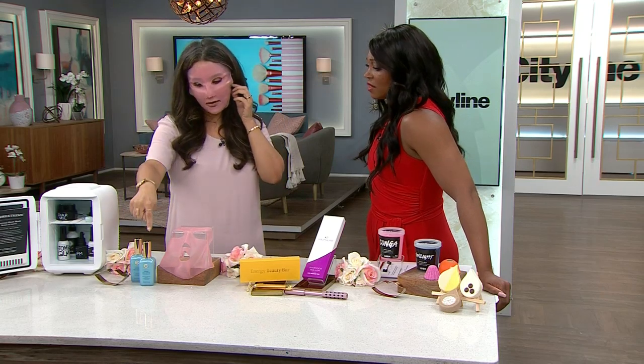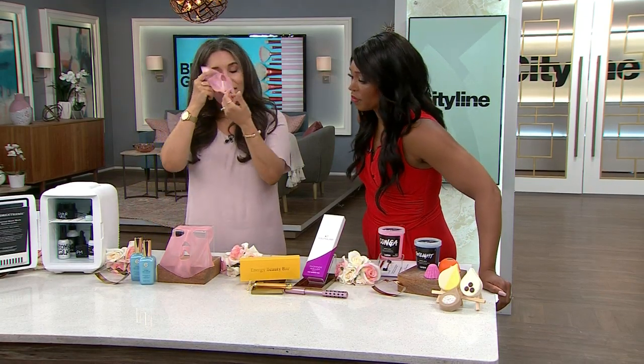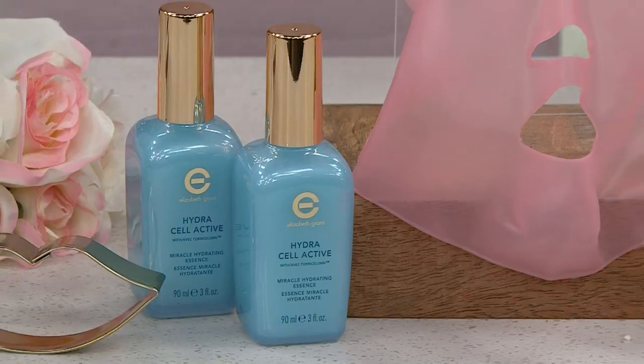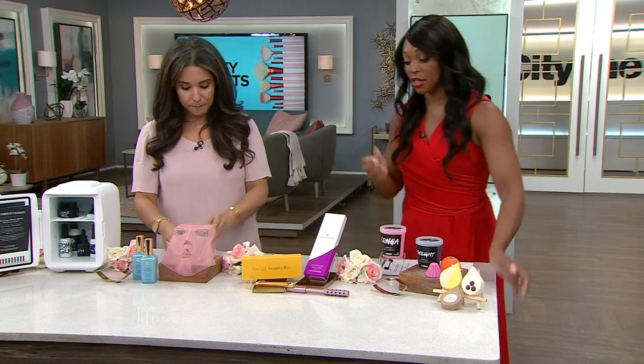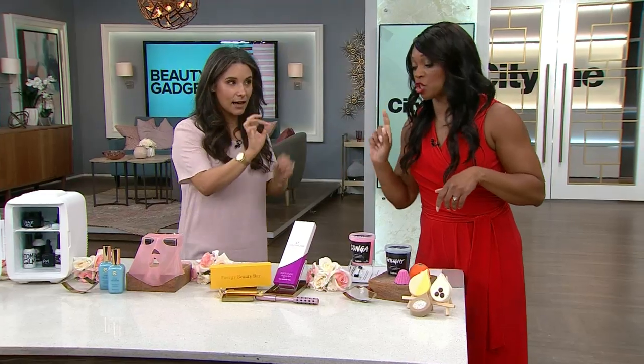You can actually apply your serums and facial moisturizers under it as well. And a good thing about this — just a gentle cleanse, let it dry, and it's reusable. The fact that it hooks on is actually genius.